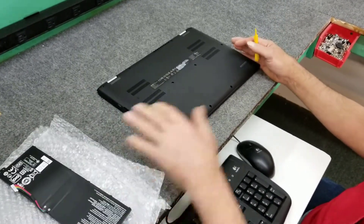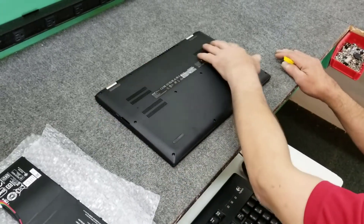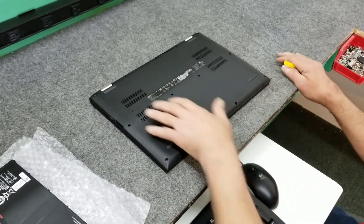Here's our new battery. We're going to open it up. I've already taken out all the screws — they're all the same length, so you don't have to worry about getting them mixed up.